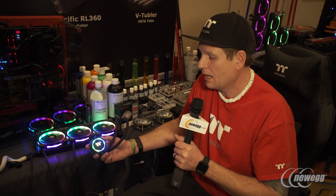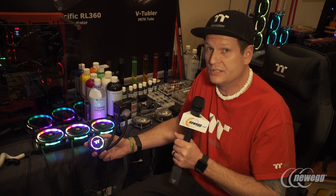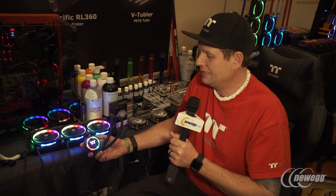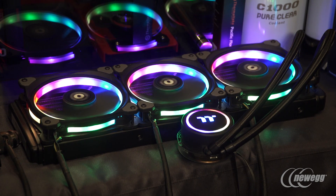We've added the ring RGB LED function to the pump as well as adding our new ring plus fans. Something like this is definitely cool and something you should look forward to here in 2017 coming out from Thermaltake.